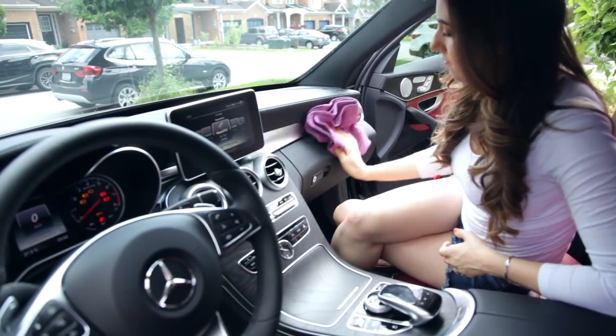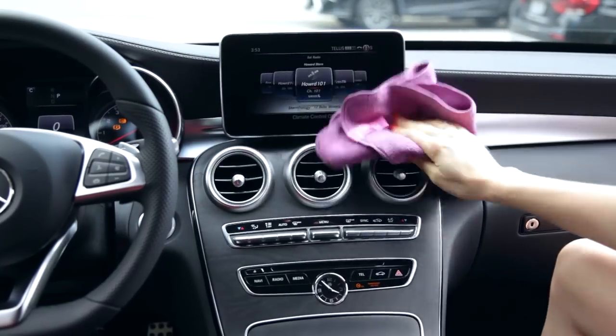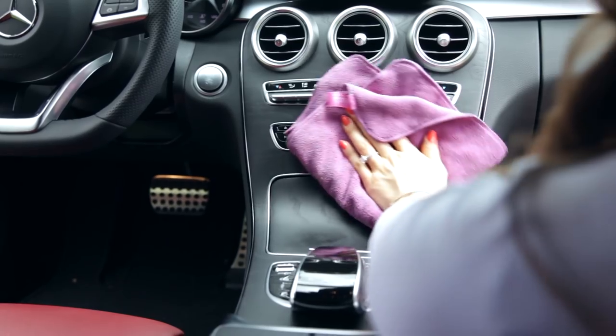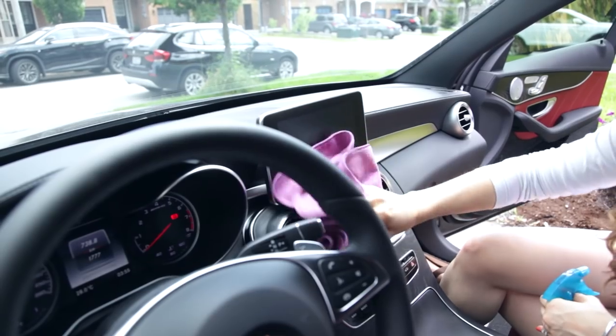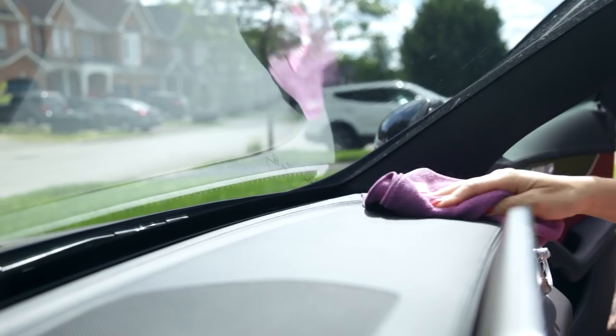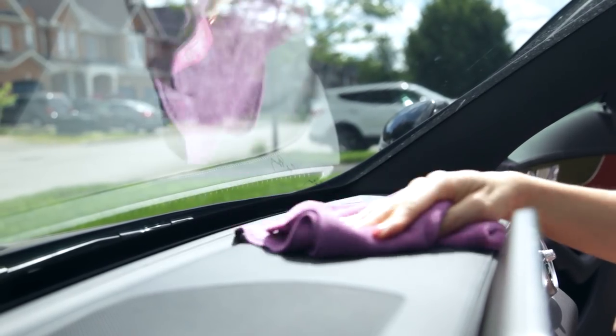You can use microfiber cloths to clean the interior of your car. The reason I love it so much is because of that electromagnetic charge these cloths have — they really attract dust. So I always keep one in the car. I use it to clean my dash, remove any fingerprints from the nav system, or even any marks on the glass that I don't want to see.